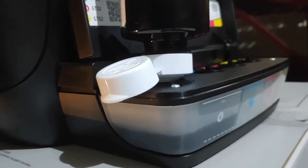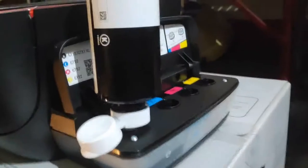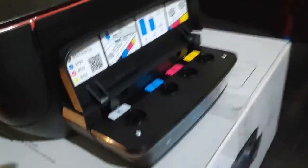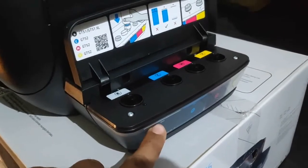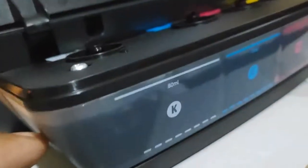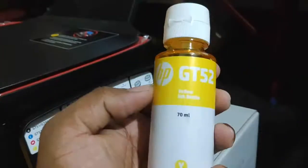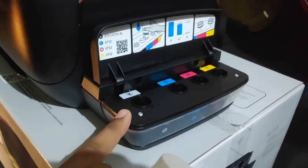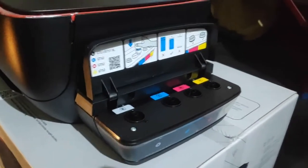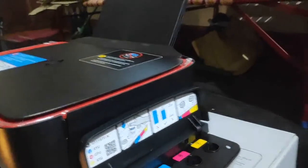We have to do the same step for all the other three colors. I am going to fill the last one, which is yellow. While filling black, you have to take care: the tank is only 80 ml, but the black bottle is 170 ml. So after filling 80 ml you have to take it out, else it will overflow. The color bottles are 70 ml. The other three I have already filled.